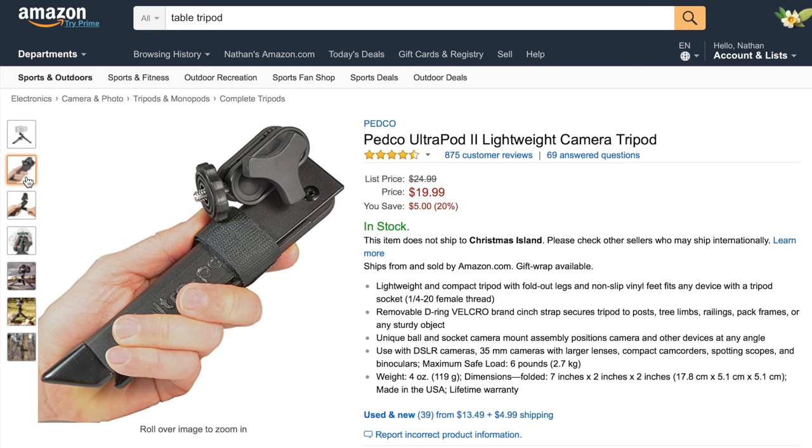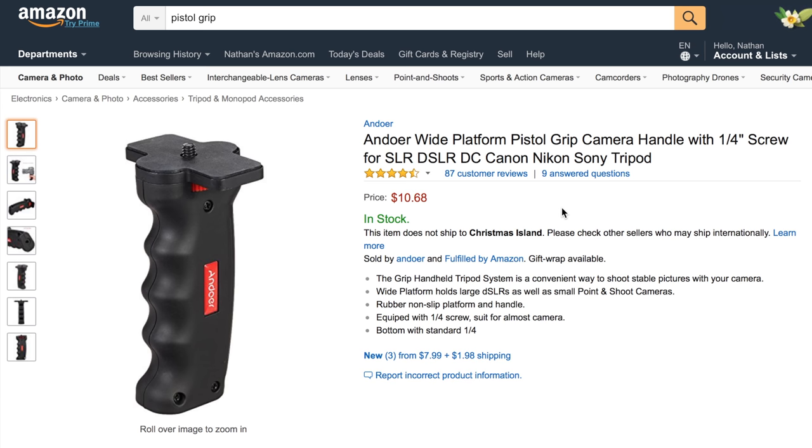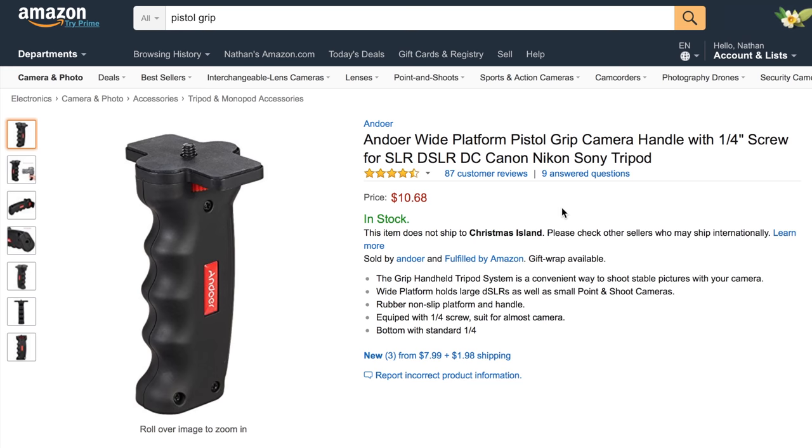If you don't feel like carrying a huge rig but want more stability than going handheld, the pistol grip is your best friend. This is the Andoer pistol grip camera handle — it can be used with a DSLR, mirrorless camera, or even your cell phone. It just gives you another place to grip the camera and get a more stable shot, and it's only $10.68.